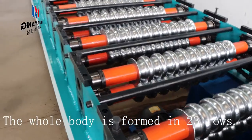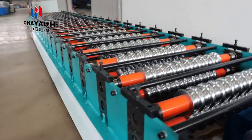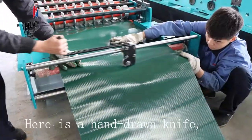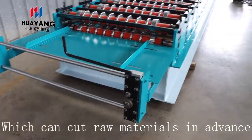The whole body is formed in 23 rows. Here is a hand-drawn knife, which can cut raw materials in advance.